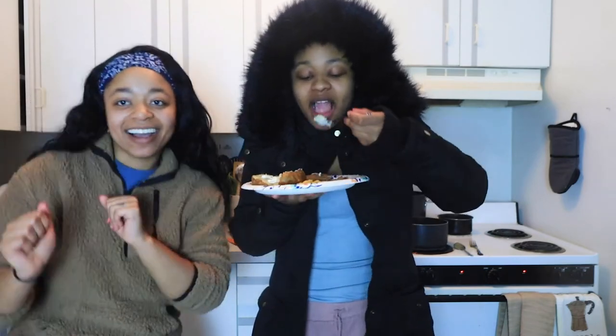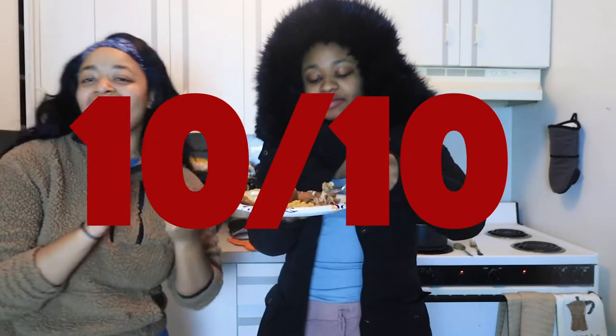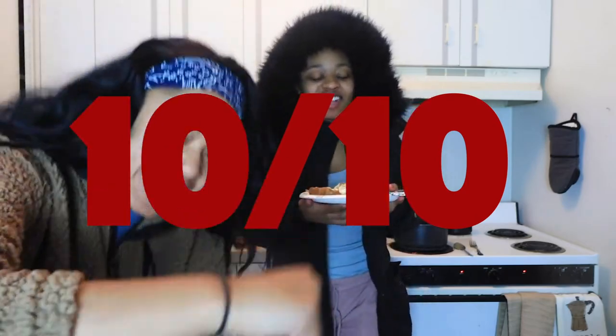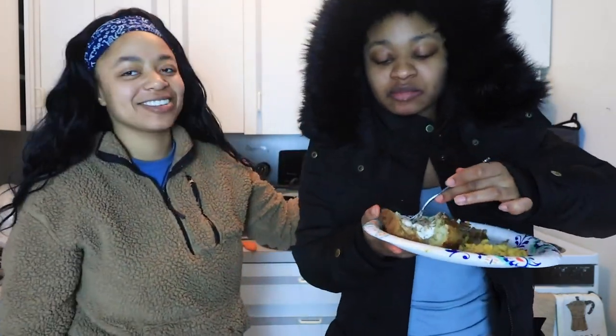Alright, so out of 10, what do we rate the meal? You get a 10 out of 10. Alright, thanks for your services — enjoy your meal.